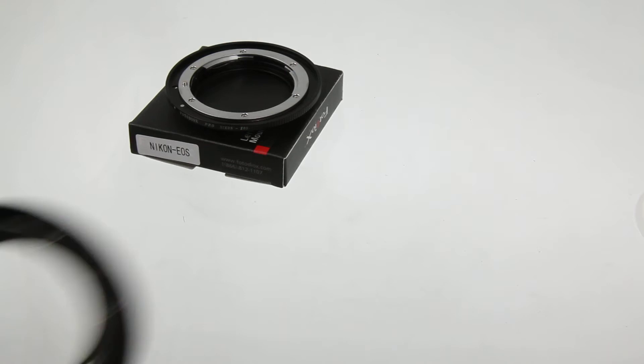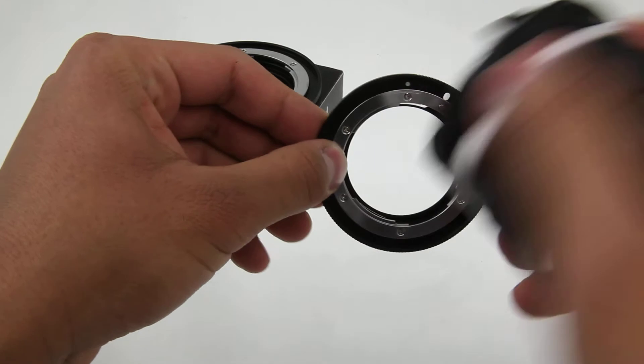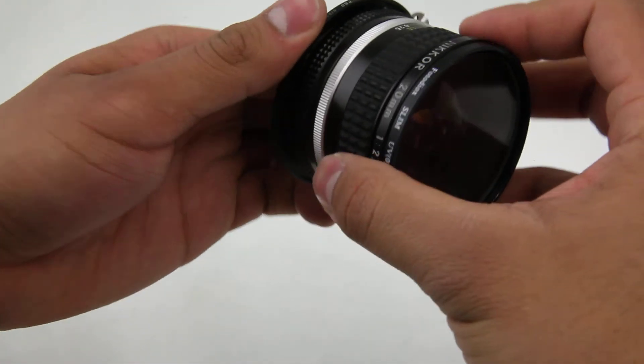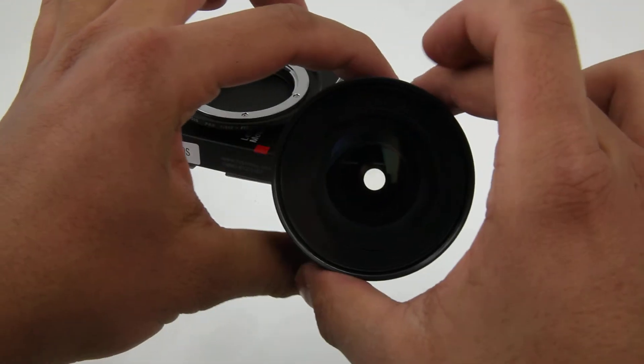We'll start by taking the adapter and mounting a Nikon lens. Mount it like you normally would to a Nikon body. Here we go.